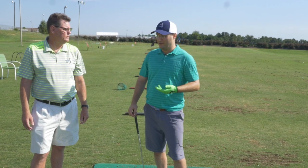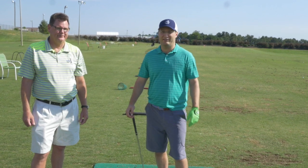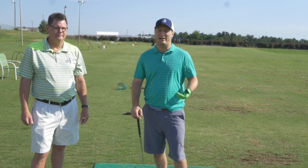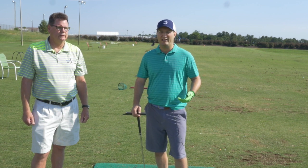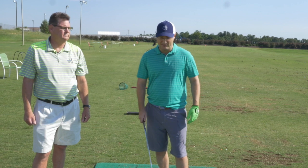You don't need to buy a $10,000 Trackman. If you're not on the tour, you don't need to see your smash factor and everything. You just want to see if you're grooving a proper swing, and you can do that with Smart Ball Golf.